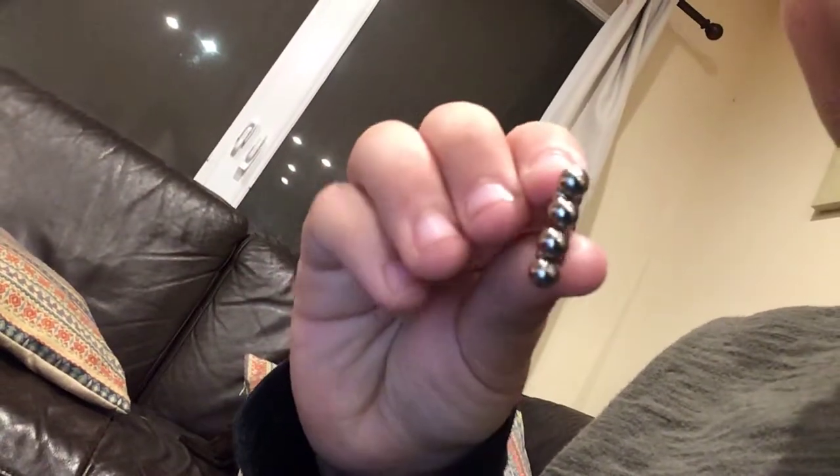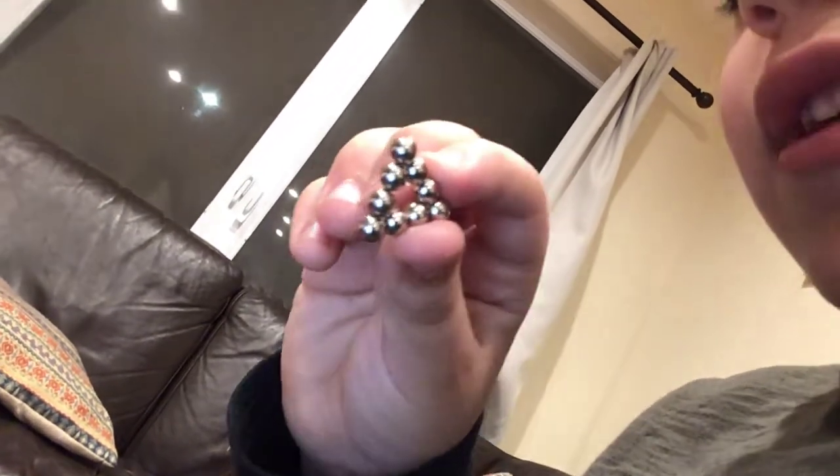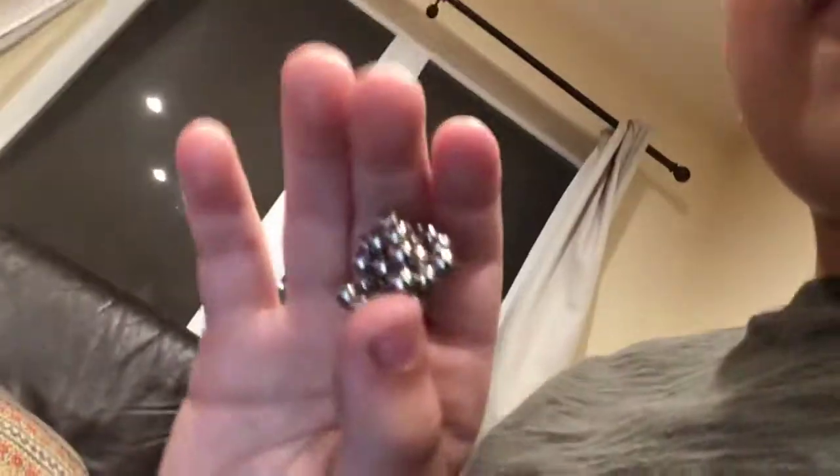So, our first sculpture — the triangle. It's made out of nine nano dots, and it's pretty easy to make. I'm going to add it to a ball.